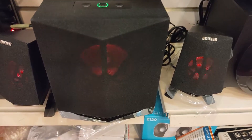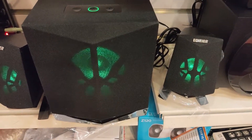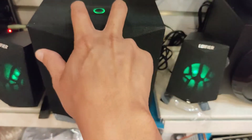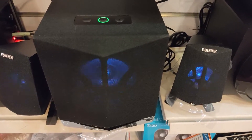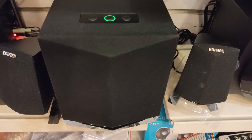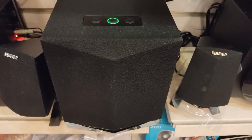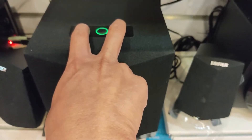By default the light is in random mode. The first press will give you red color, the second press will give you green color, the third press will give you blue color, and the fourth press will turn off the lights. To turn the lights back on, press once again.